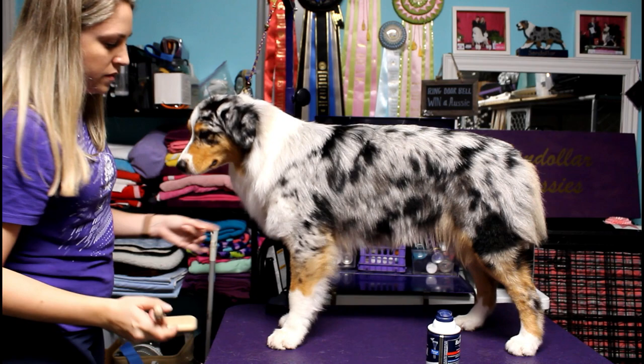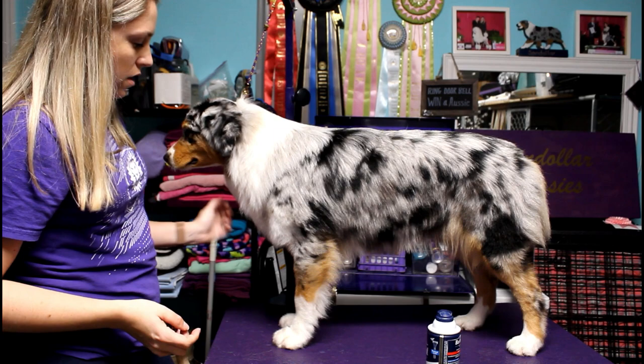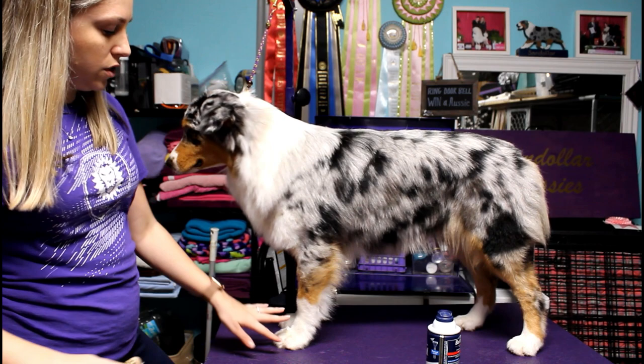I haven't trimmed her legs, but you should refrain from trimming after you put product in because it will dull the scissors and make you have to sharpen them more frequently. A lot of times the hair is going to look different with product, so you would come back and just trim a little bit after you're done.